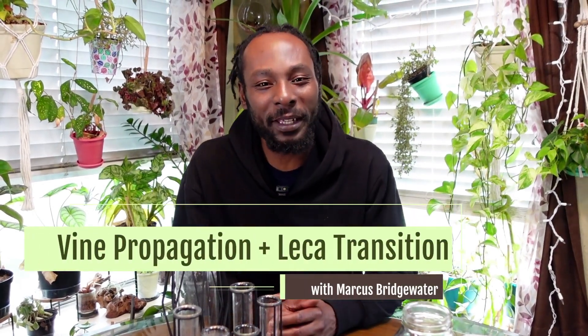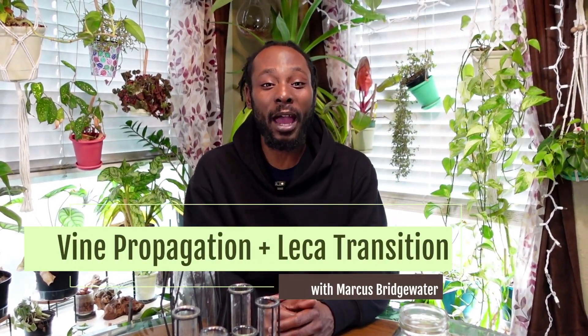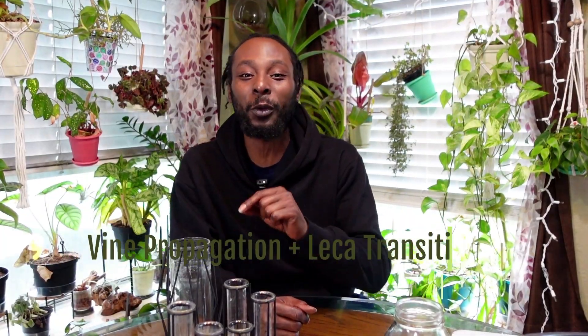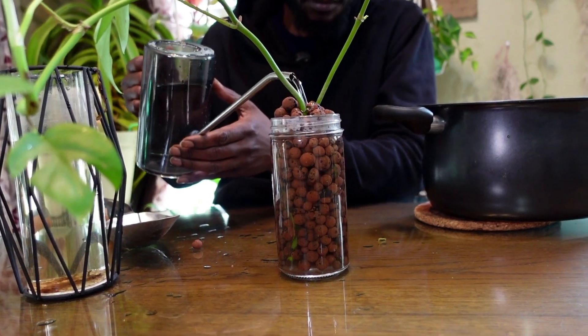Greetings and welcome back to my Plantable. Today I'm going to be showing you how I propagate my plants in water and how I transfer them from water to LECA clay pebbles. To begin, let's propagate.